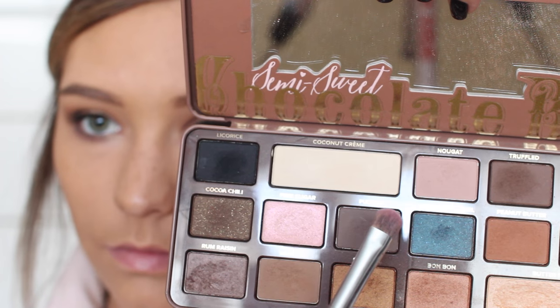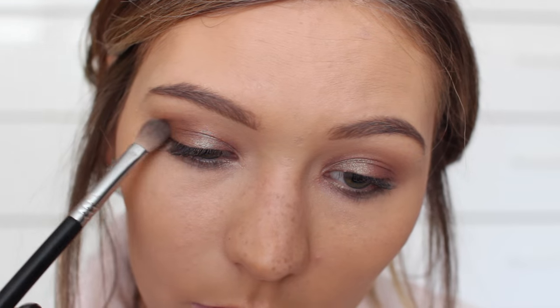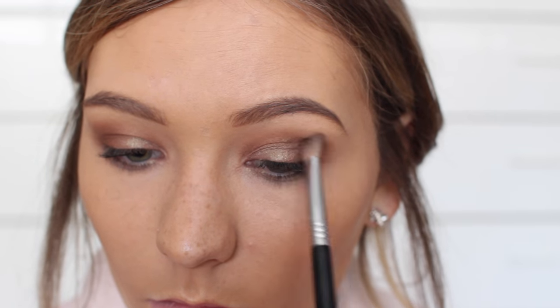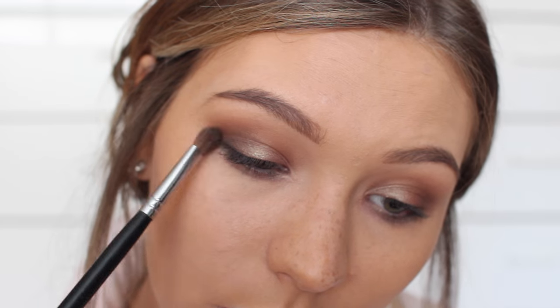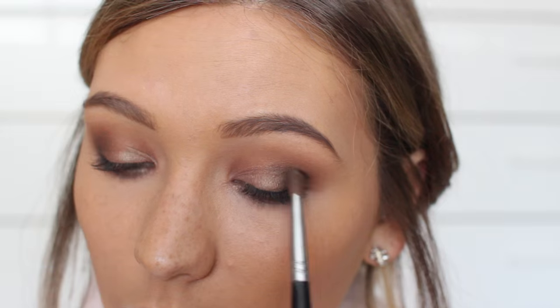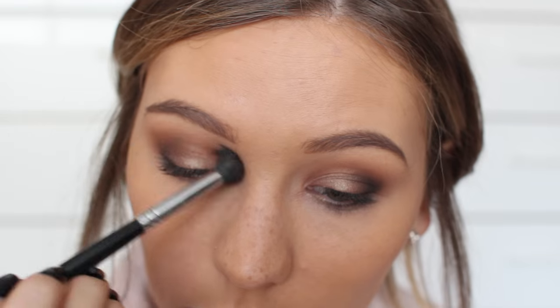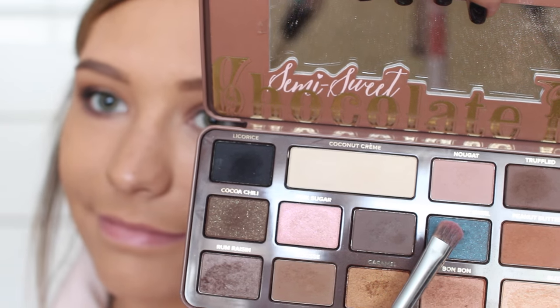After that, I went in with a cool-toned brown in the outer corners to deepen it up. Then I took a clean blending brush and blended any harsh edges. I went in with a matte black and added that to the outer corners of my eye, working it into my crease on an angled brush. Then I went back with my blending brush with a little bit of that transition shade on it.